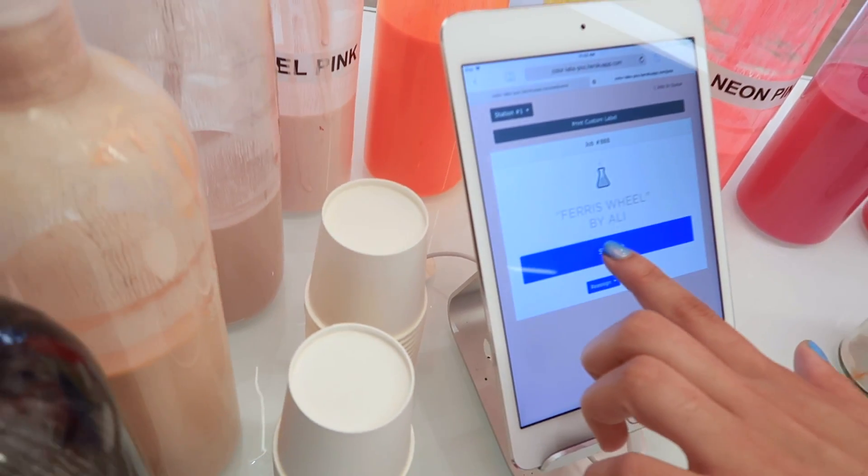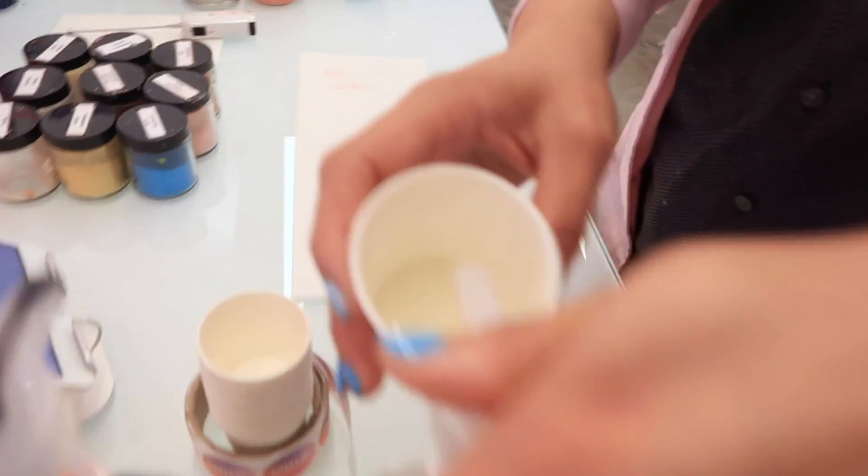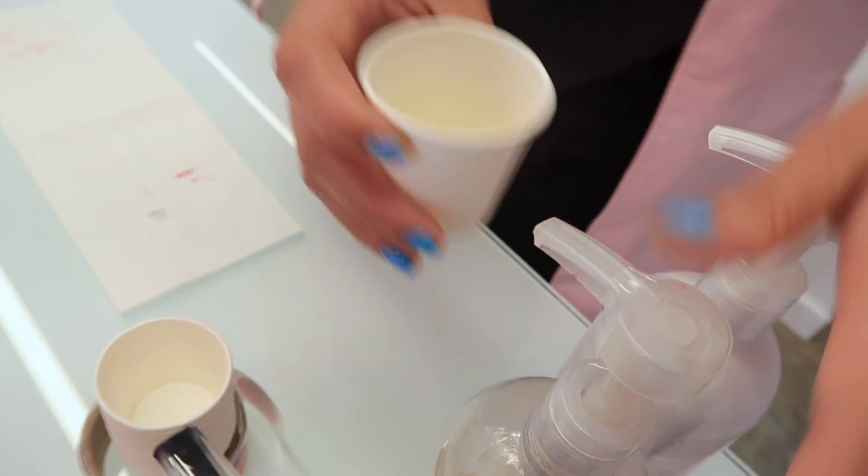When you pick your custom color, it gets sent to the color bar and we get an exact ratio and recipe for you. There's Ferris Wheel and it tells us exactly how to make it. For yours in particular, we are going to add the pearl to give it that effect that you wanted — because that's what you submitted as your inspo. So that's why it's so much fun up here, not only for us as mixologists, but we're really able to play around and mix to get you that exact color and tone that you want. I'm like so nervous — it's like I am having a baby.